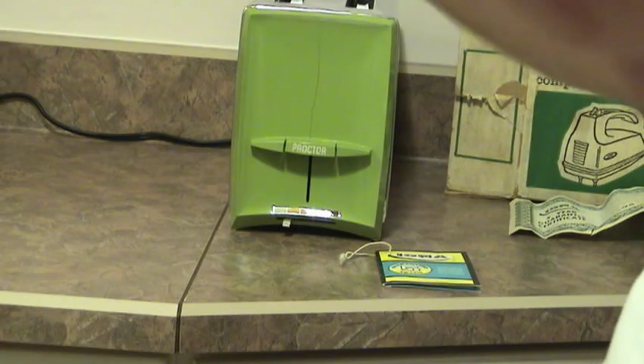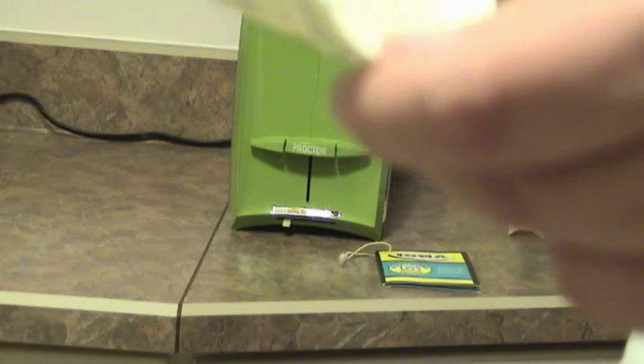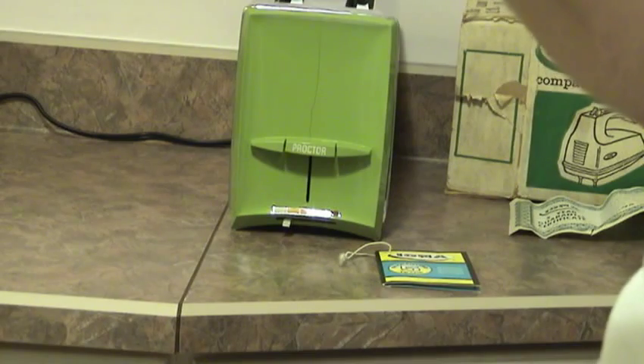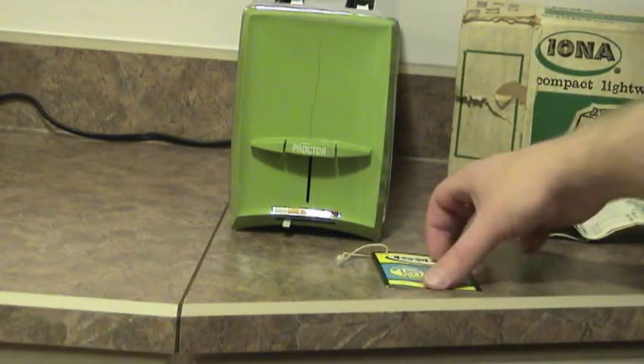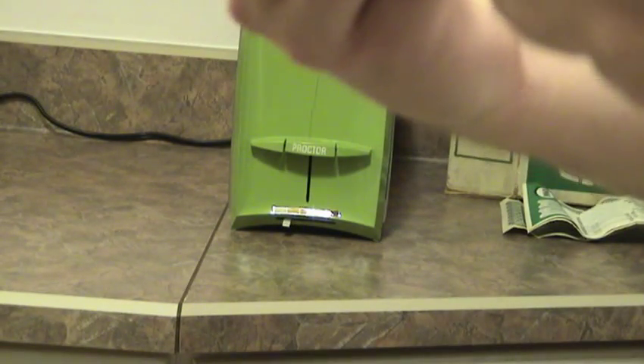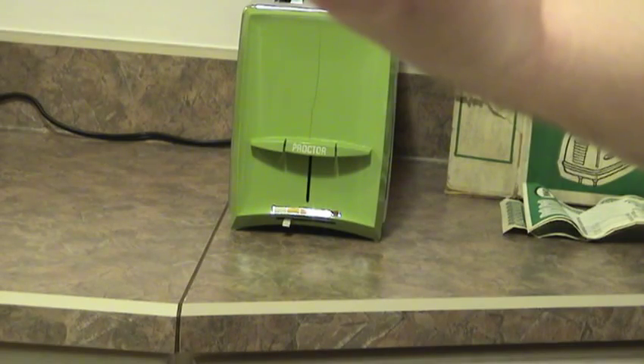It even tells you how to make homemade mayonnaise in here. My can opener is in there too, and it even has a little tag — it must have been tied around it at one point — boasting the five-year warranty: 'Quality you can trust.' You can see this one was printed September 1970.